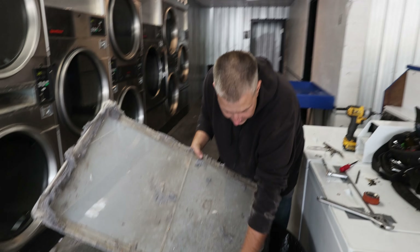There we go, another happy customer. Remember folks, clean lint daily - it can cause fire. Thanks for watching, and if you like this and want to see more, hit the subscribe button.